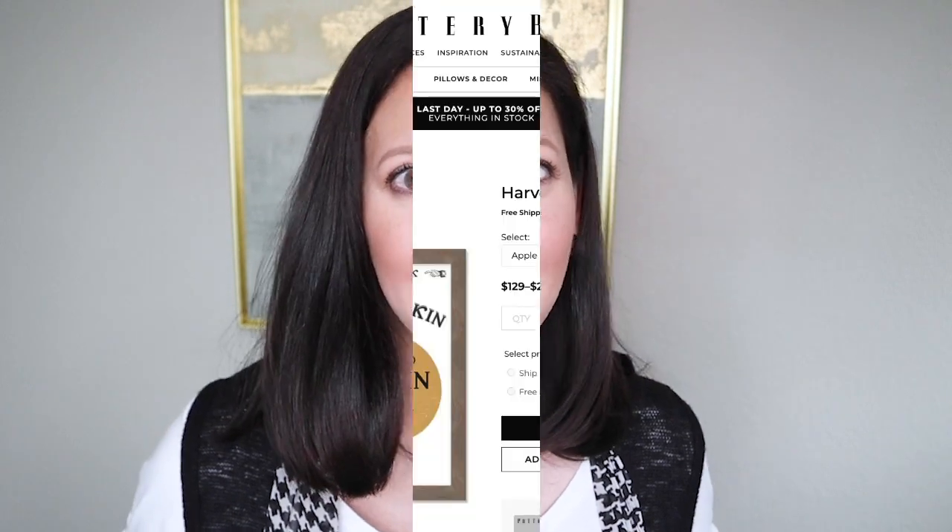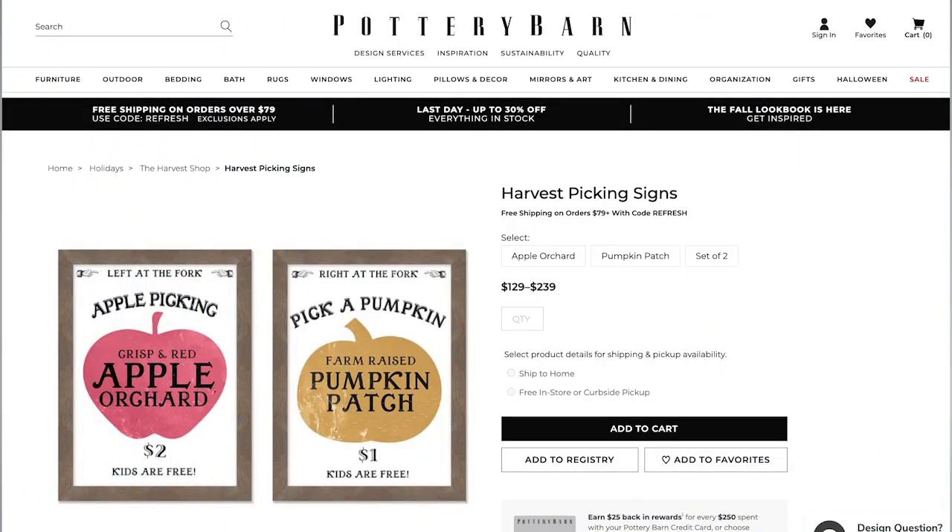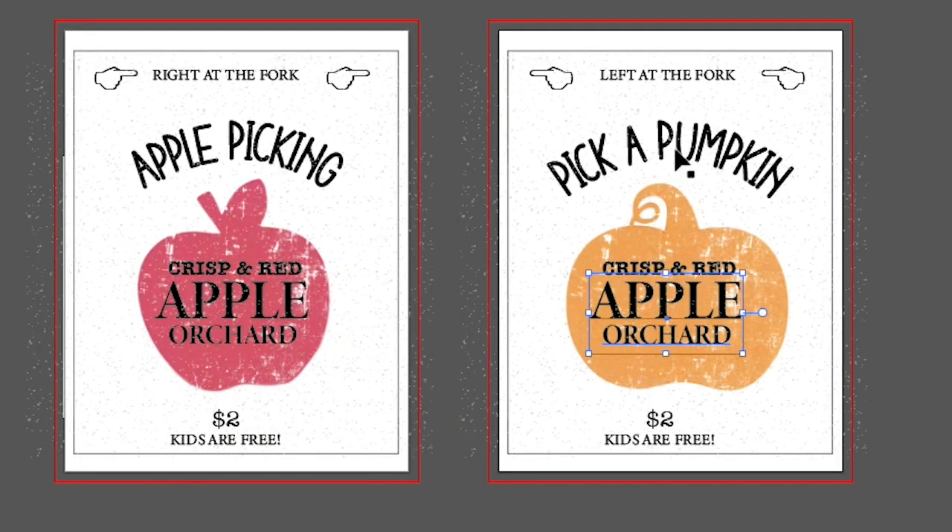You guys really seem to like it when I do dupes of high end items like this, so we are going to do another one. I thought these signs were really cute from Pottery Barn, but look at those prices. My full time job is a graphic designer so I knew I could recreate these for super cheap. I will have these printables in a blog post for you to download for free.